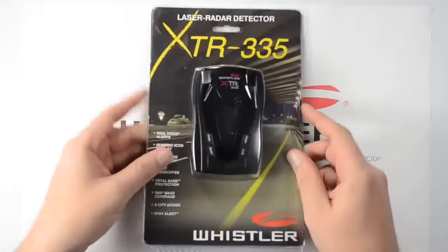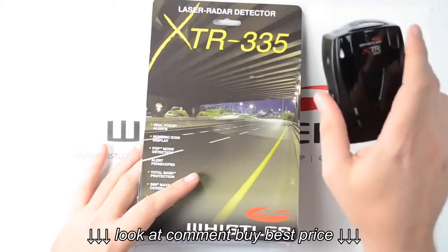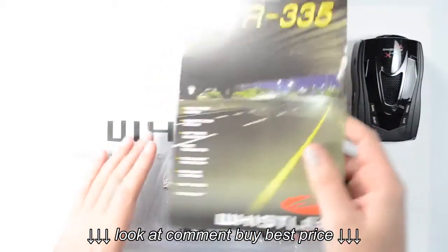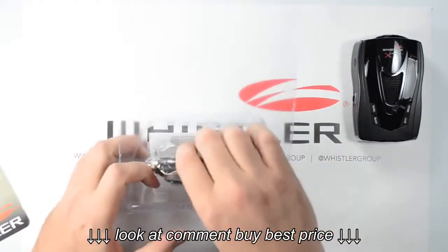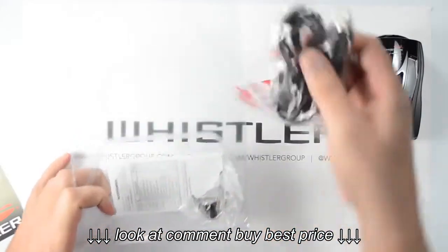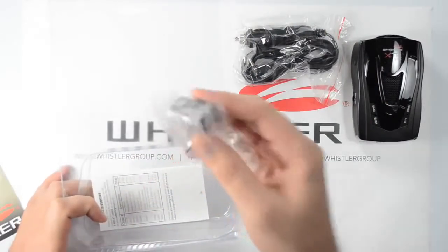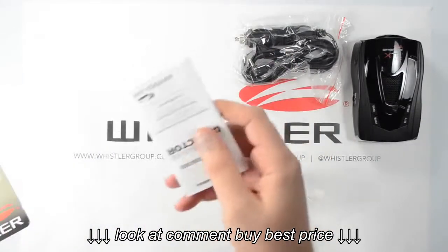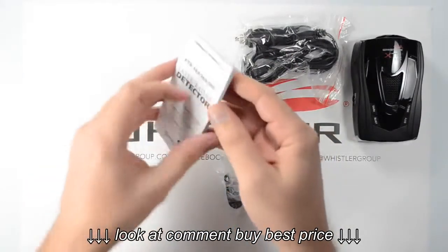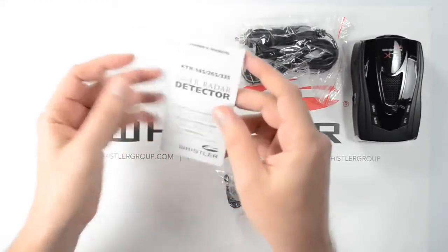Okay, so now we've got the package open. Let's take a look inside. Right on the top here, we've got our radar detector. And right behind the card here, we've got all of our accessories. We've got a power cord that plugs into our 12-volt socket, our windshield bracket, and our owner's manual. The owner's manual has some general operating instructions for the detector, as well as more information about radar detectors.